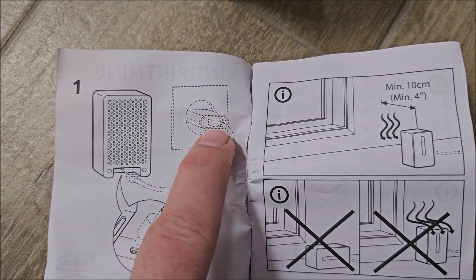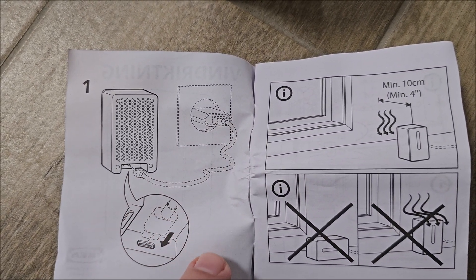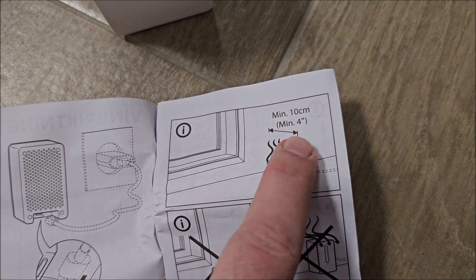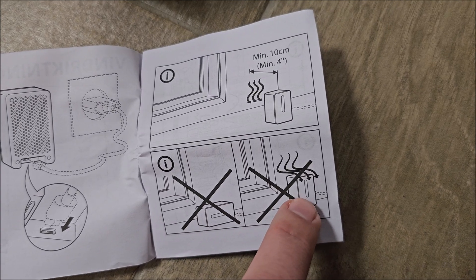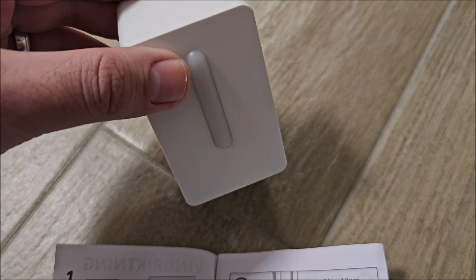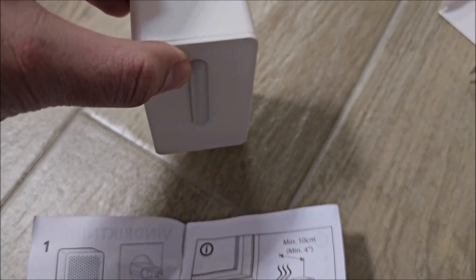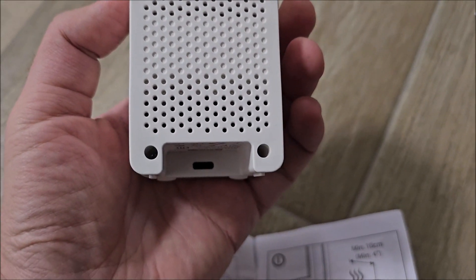The adapter and USB cable are not included, so you need to provide your own. You also need to keep it at least 10 centimeters from the wall. Its normal position is standing upright with the cable at the bottom — not on its side.